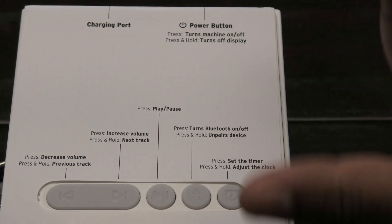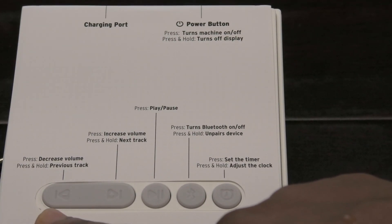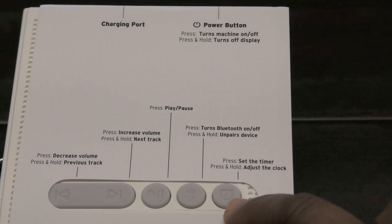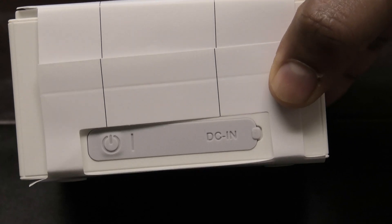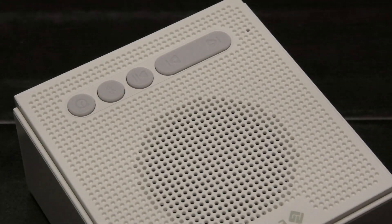It does come with this paper attached, but I'm not removing it just yet. Let me show you guys — we have the previous track and a forward button. Here we have the play/pause button, the Bluetooth button, and the timer. This is the clock screen on the front. On the back of the machine we have the power button and the charging port. I'm going to remove the piece of paper now — here's your speaker.